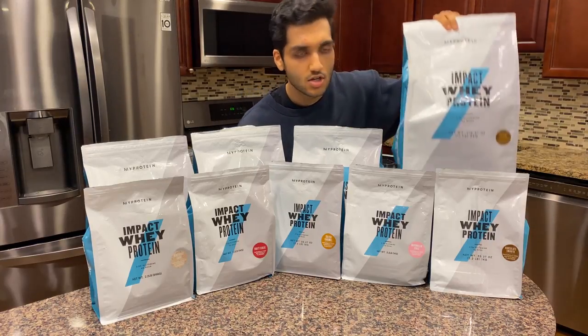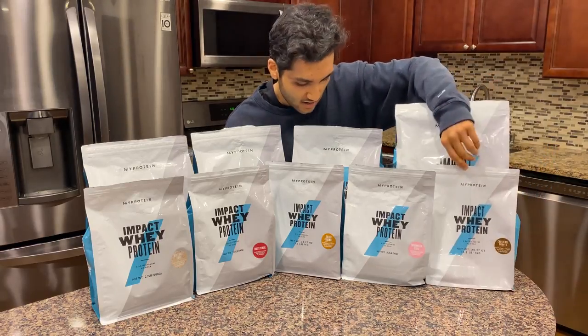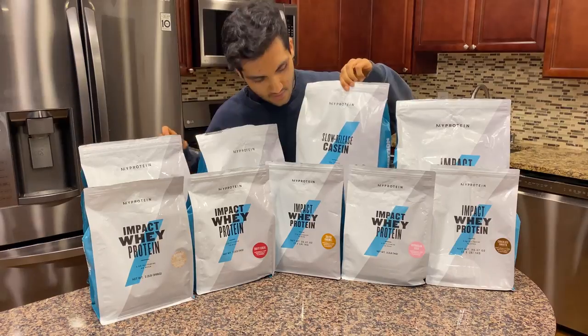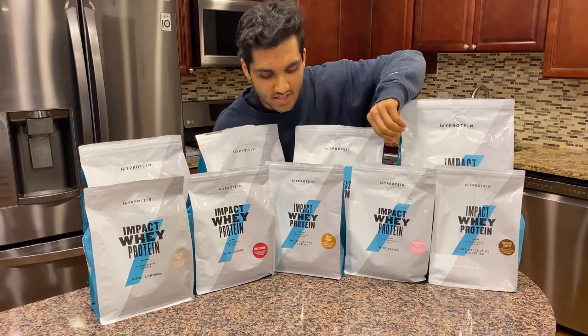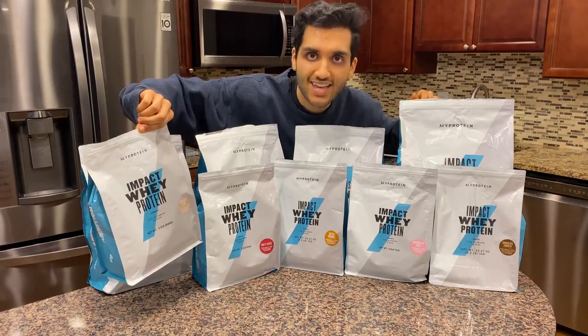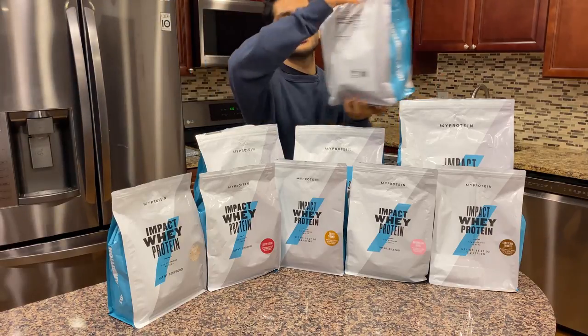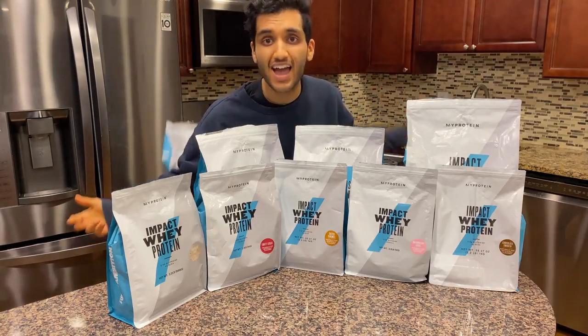What are all the flavors we have here? Chocolate brownie, chocolate smooth whey, chocolate smooth casein, cookies and cream casein, marshmallow cereal, salted caramel, fruity cereal, birthday cake, and unflavored. First thing I'm gonna do is remove the unflavored.